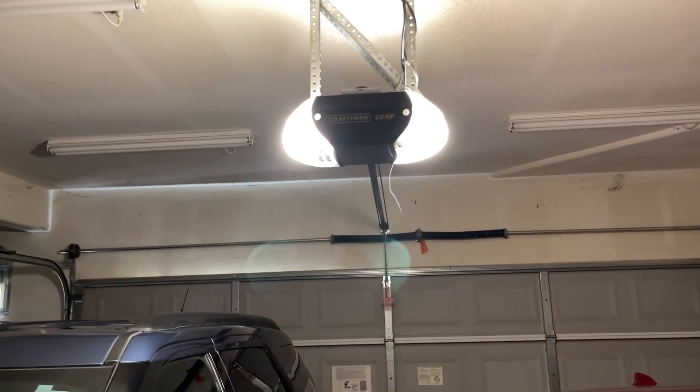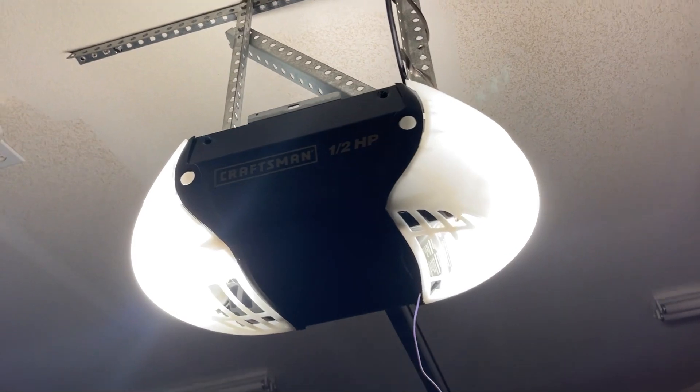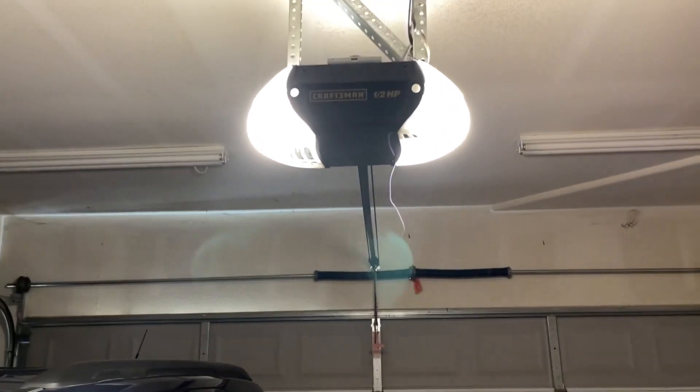Here we have the Craftsman 13953916, a half horsepower belt drive. We're going to run it today.